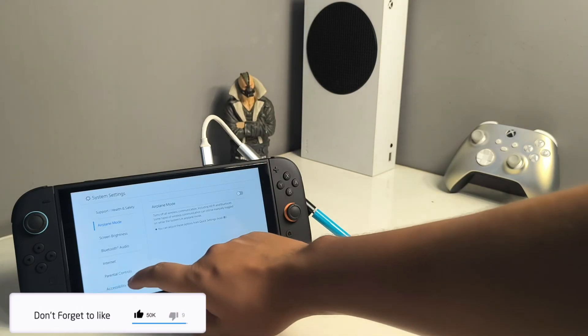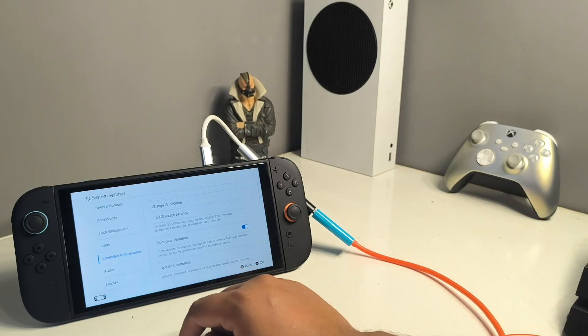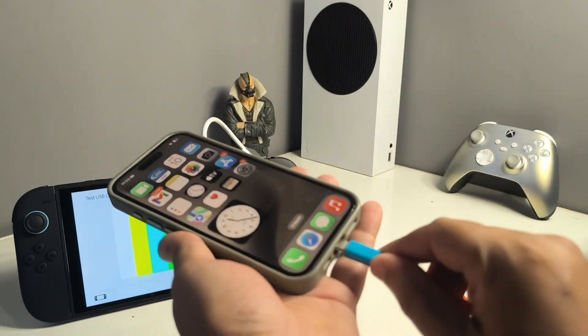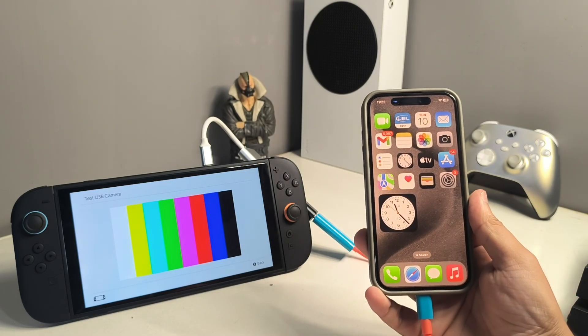Once connected, go to the Switch 2 settings, scroll down and go to Controller and Accessories, scroll down and go to Test USB Camera. Now go to your iPhone, connect this cable, and wait a few seconds.